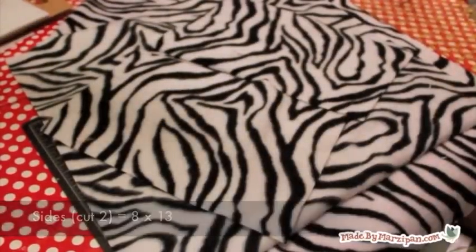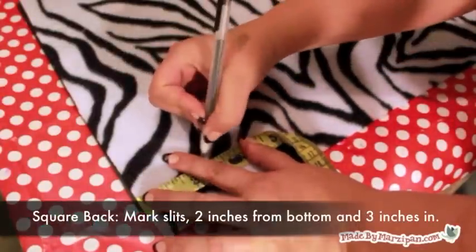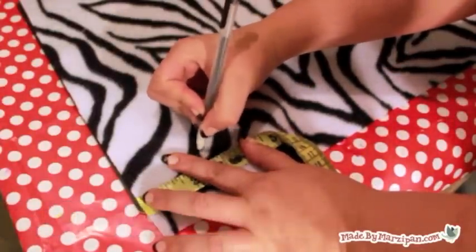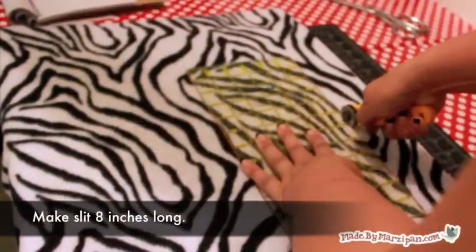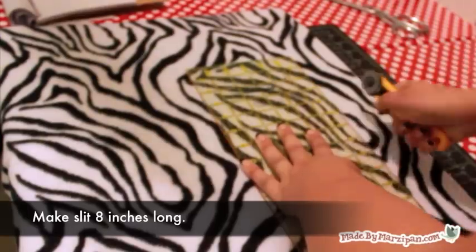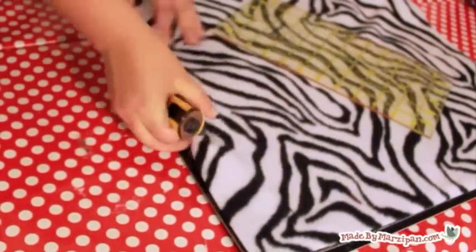Start by making slits for the straps on the square back piece. Mark three inches in from the sides and two inches up from the bottom edge. We're going to make these slits about eight inches long because some carts have the straps down low by the seat and some have them attached to the top of the back. Make one slit on the left and one on the right.